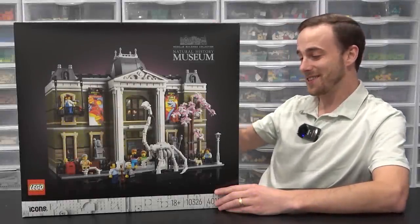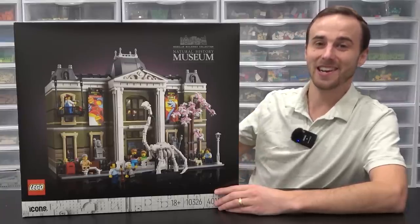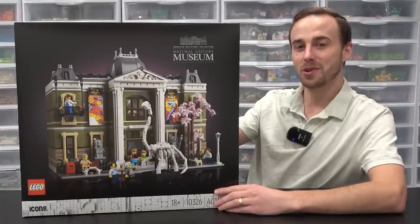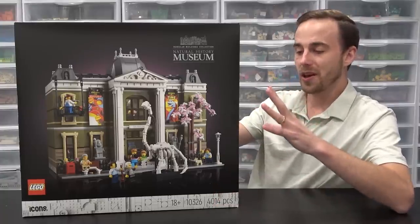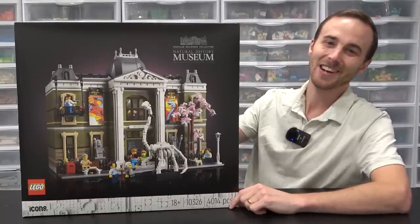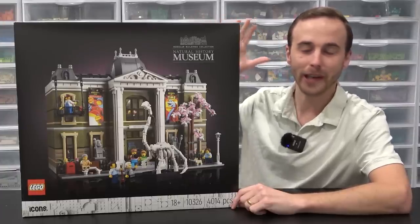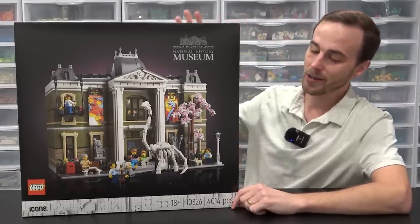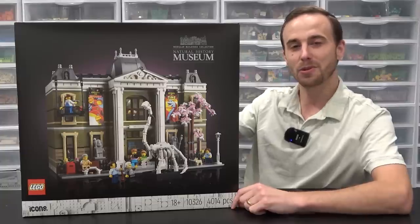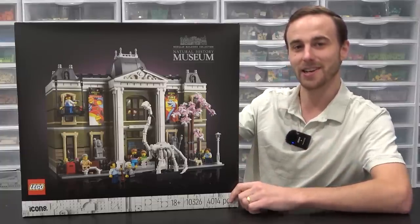I cannot wait to cut the tape, get building, and then place this thing in the LEGO city. I had the opportunity of asking the designer about a LEGO hospital, and he said 'I have no comment.' So I'm guessing that means maybe in the future we'll probably be getting a LEGO hospital, but this year we've got the Natural History Museum. Please remember to like, subscribe, and stay tuned for some more great stuff — have yourselves a fantastic day. Farewell.